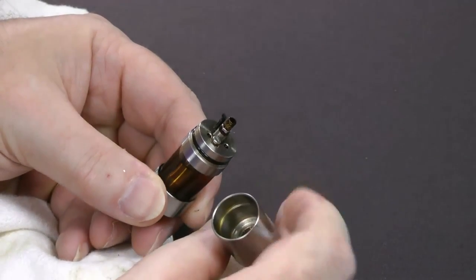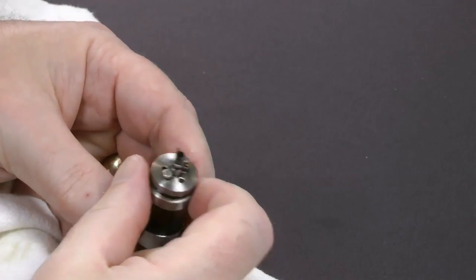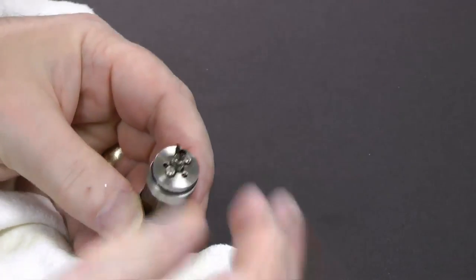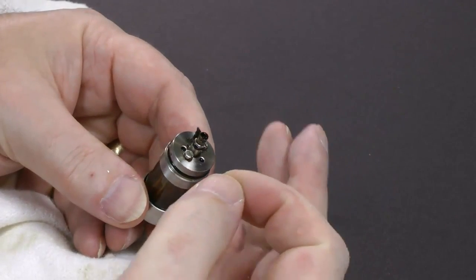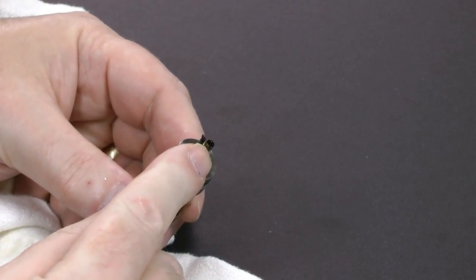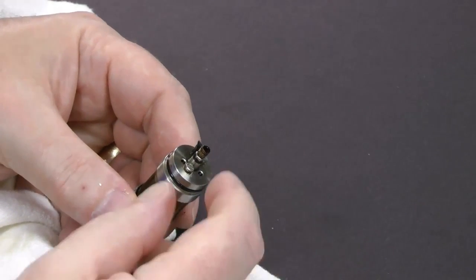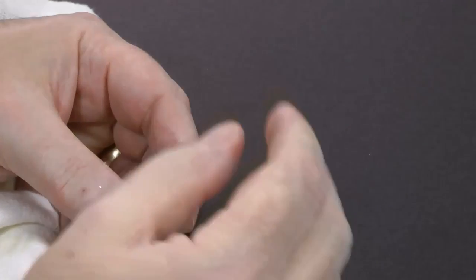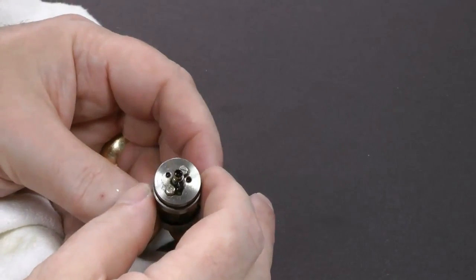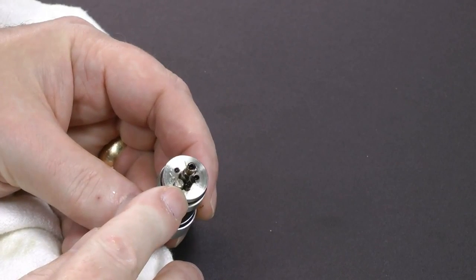So you end up with a beautifully sealed chamber at the top, which I rather like. Where I am having — I won't call it difficulty because it isn't really — it's just dexterity issues. These little nuts are tiny, very difficult to see, very difficult to see where you've got your wire. But that said, once you've got it all set up and you've rolled a suitably slim wick, it works absolutely beautifully.